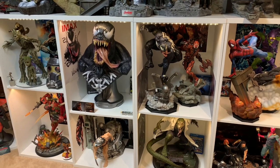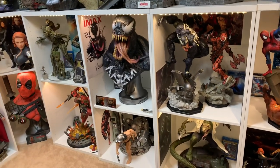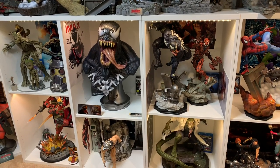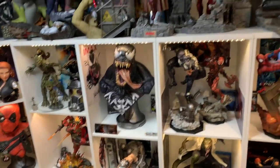Welcome to another video review. I did not do an unboxing for this because it's a pain to unbox — it's really only two pieces: the venom bust itself, and then the tongue, which is a strong magnet inside. Here he is in all his glory.